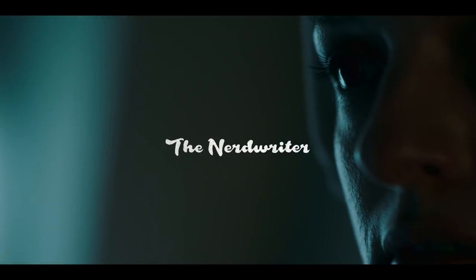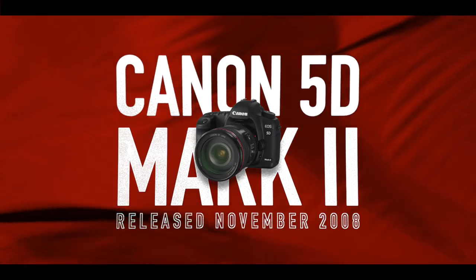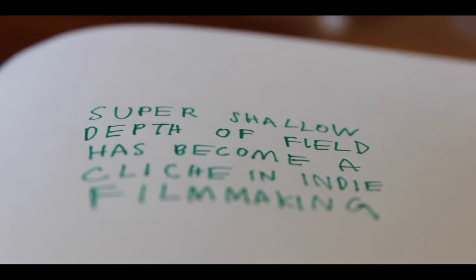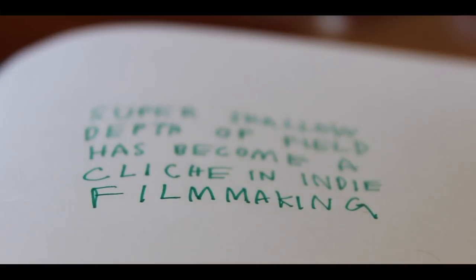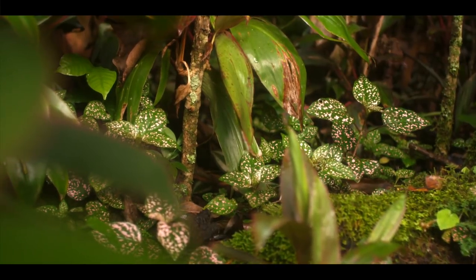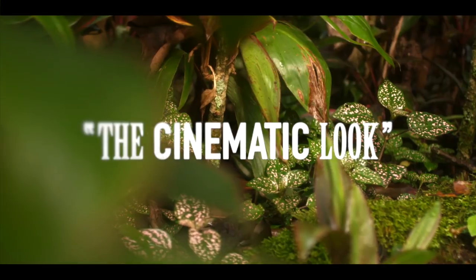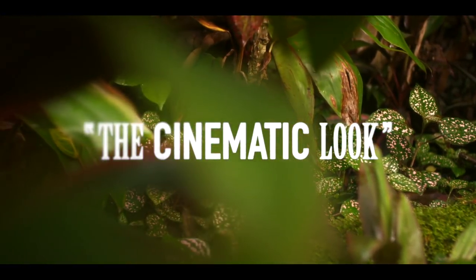Since around 2008, when the DSLR revolution put full-frame sensors in the hands of amateur filmmakers and videographers, super shallow depth of field has become something of a cliche in indie filmmaking. For a lot of filmmakers, myself included, this effect was used not just as a tool, but as a crutch to achieve that cinematic look. These days, super shallow focus is everywhere — it's a fashion more than a technique.